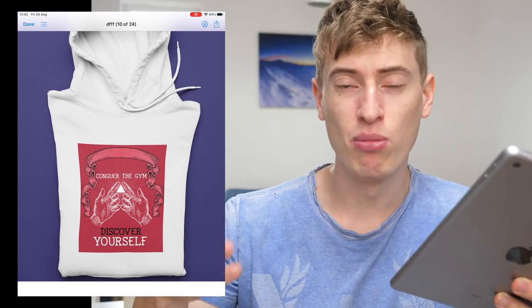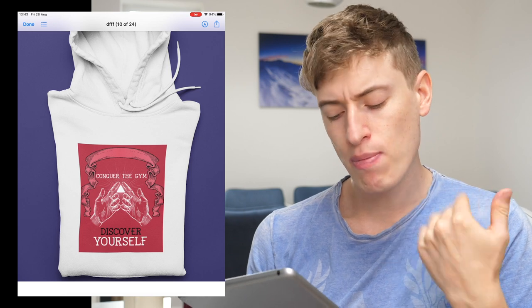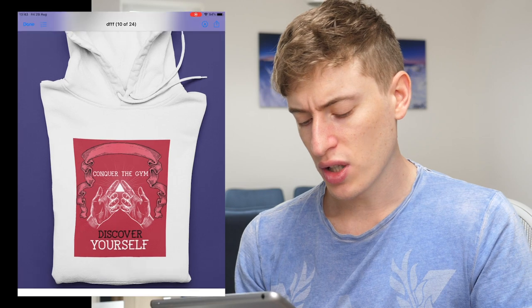In terms of who you'd target, I guess people who go to the gym — gym lovers, people into fitness. Targeting is not a problem because there are tons of Instagram pages you can promote this kind of t-shirt on. In terms of improvements, I don't like how it's just a big block square image on a jumper. I'm never really a fan of those. You've also got a ribbon with nothing written on it — so why is the ribbon there? You've got too many colors: black writing, white writing, black ribbon, lightly colored red ribbon, red background, a harsh white triangle, and a high graphic of fingers. It's just too much. I would say use the phrase 'conquer the gym, discover yourself' but change the whole design.